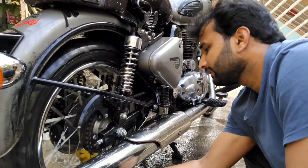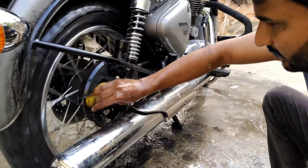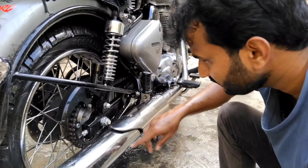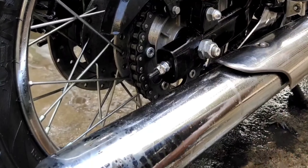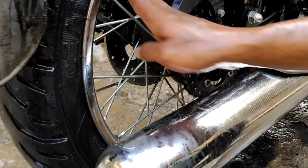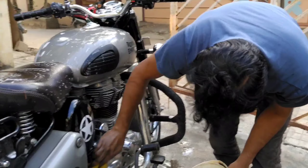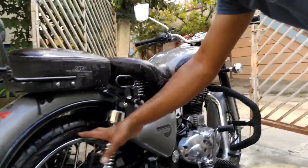Let me just pour some water and check if it is clean now. You can see the chain is completely clean and you can see the paint clearly. The rim is also completely clean, and the spokes are completely clean. The front part is also completely clean now. This is how you can clean your complete chain and chain socket area.